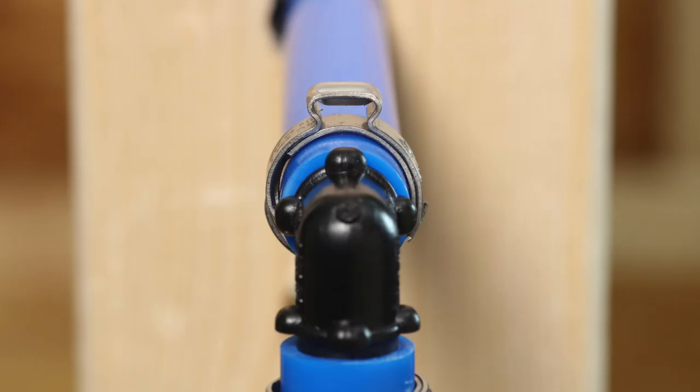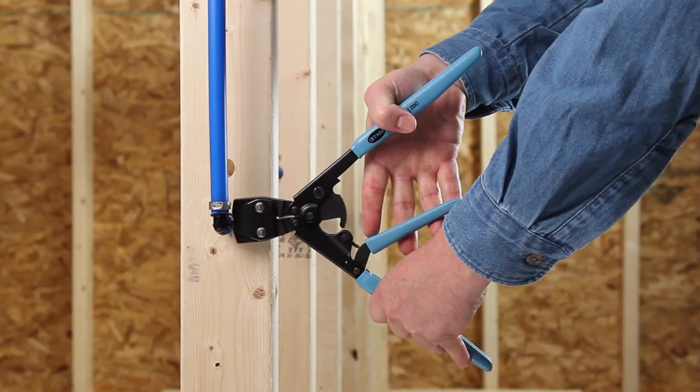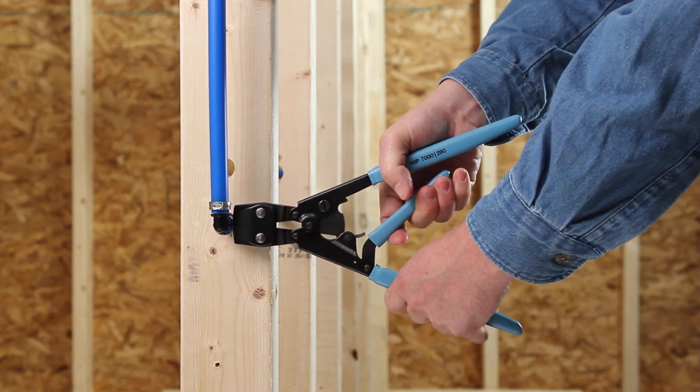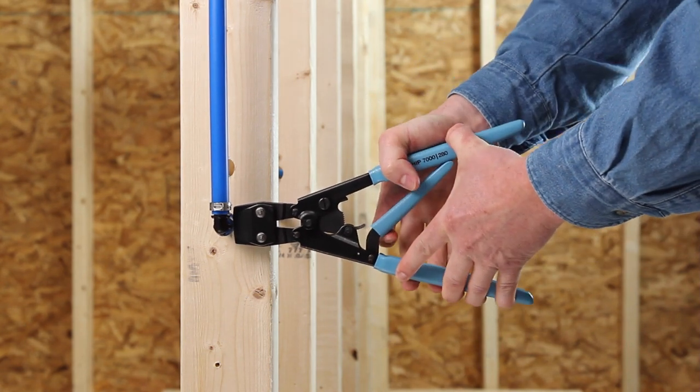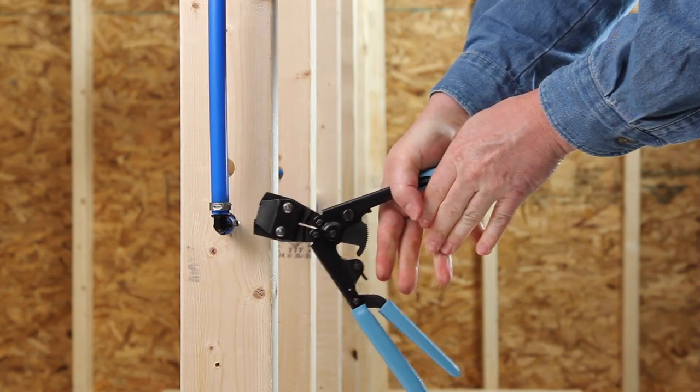The Odecker ear clamp design only requires the ear to be crimped, which is compact and easy to access. Crimping starts with a center handle and easily finishes with the outer handles. When the handles automatically release, a quality crimp is complete.